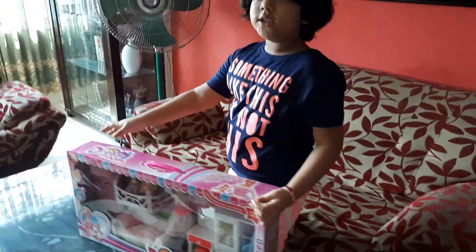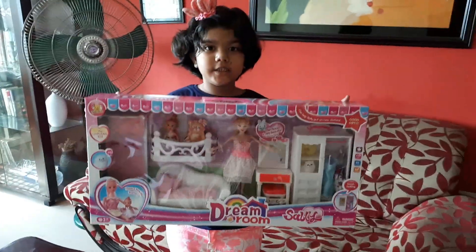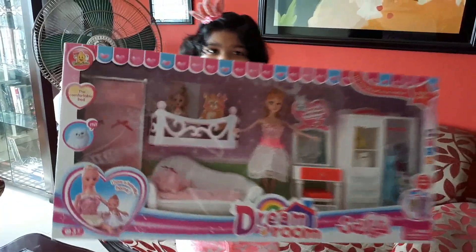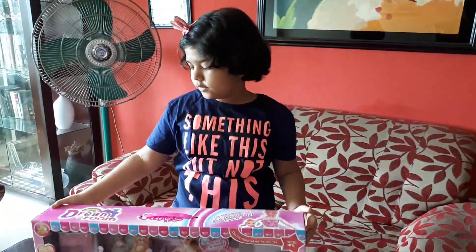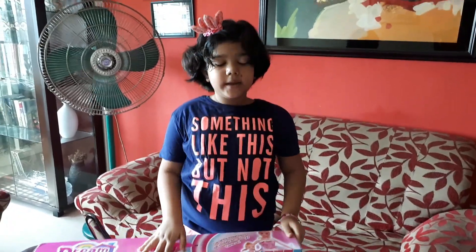I got this beautiful Barbie Dream House and it's really cool. My father and mother got this for me and it's really actually cool. I really like this thing.